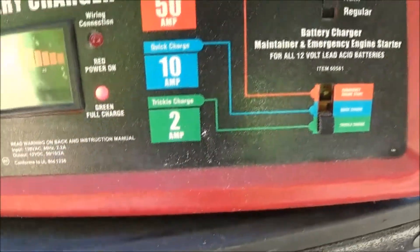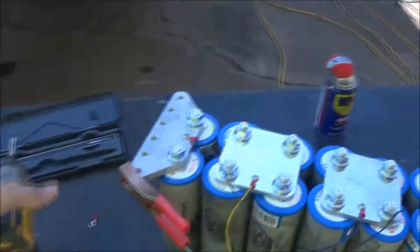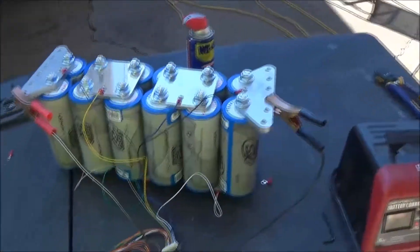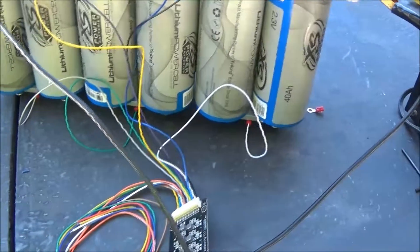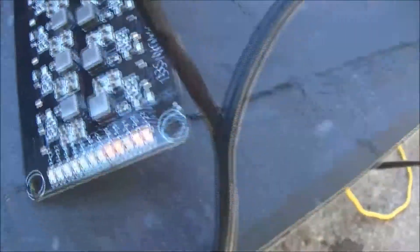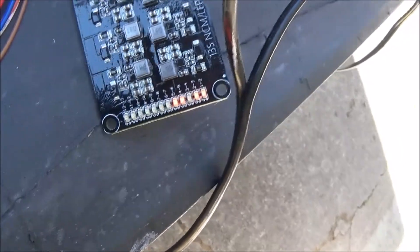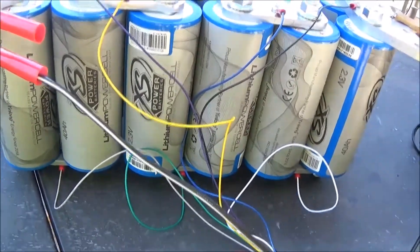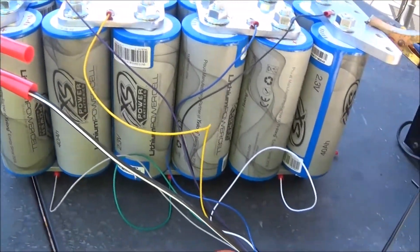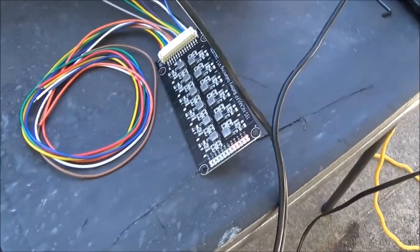So it is charging. I got it on AGM trickle charge, which is two amps — the slowest this charger will go. This other charger is cheap Chinese junk — I plugged it up and it wouldn't even come on. I checked the fuse; the fuse is good, it's just garbage. So I got this regular charger on it. I just want to charge it up to about 13.8 volts. My balancer is working — you can see the red lights, it means it's balancing.